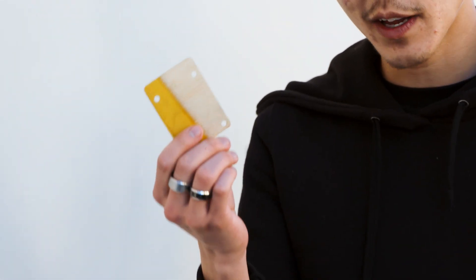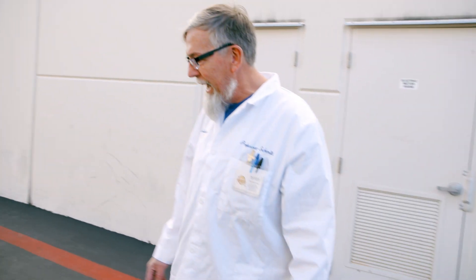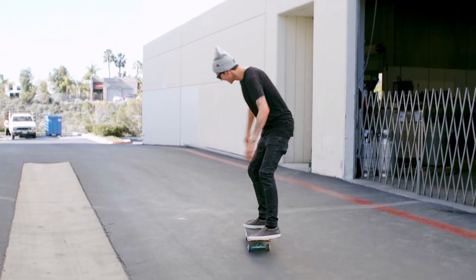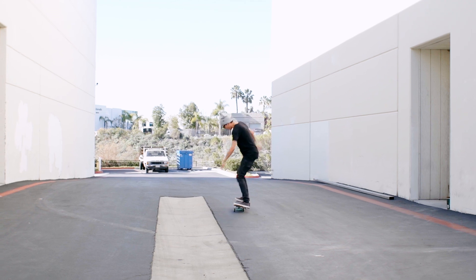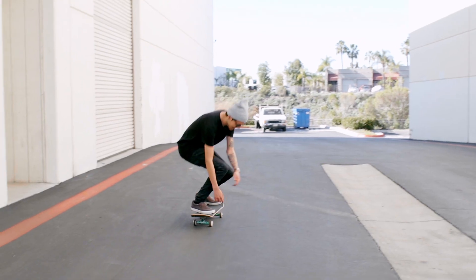So these are really gonna make me ollie higher? I don't think so. First thing you're gonna find is just when you go to ride and push, you're gonna go like, whoa, my board's a little high off the ground. Just ollie around on the ground first a couple times. Feel it out. Oh, this is funky. I don't know, this is weird. It's just high. It's definitely gonna take some getting used to.